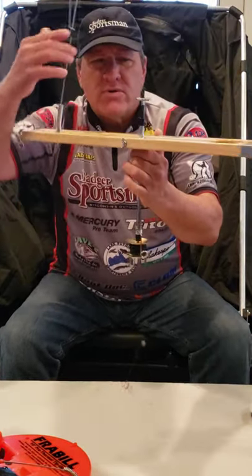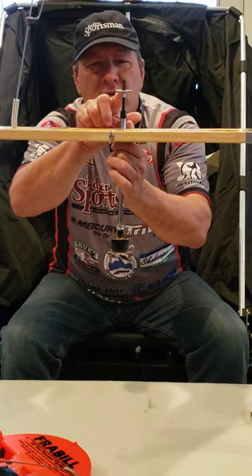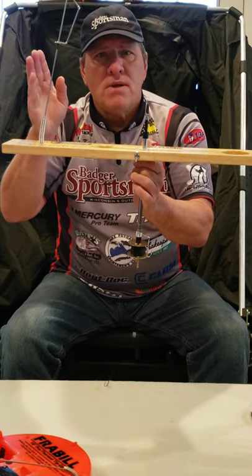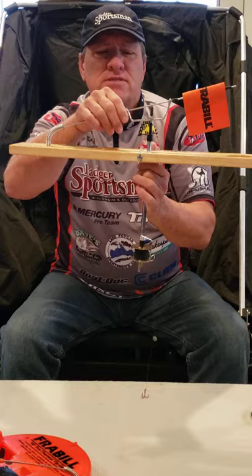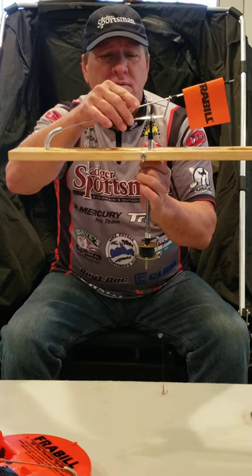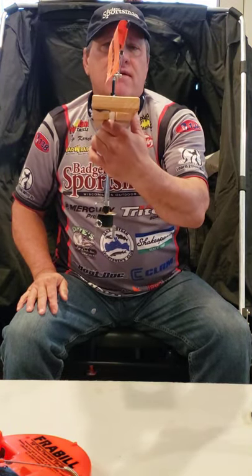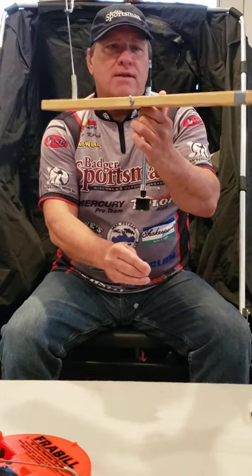There's a crease right on this piece of metal. If I'm using big bait or lively bait, I will definitely put it in the crease. If I'm fishing for perch or light biters, I'm going to set it just outside of that channel so that if they just move it a little bit, the flag goes up.